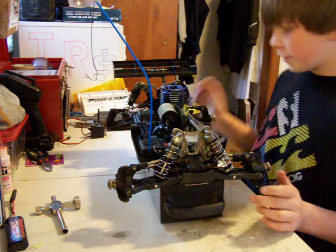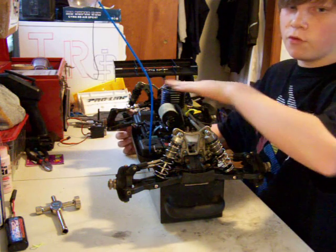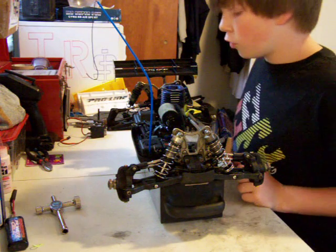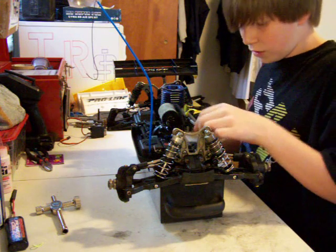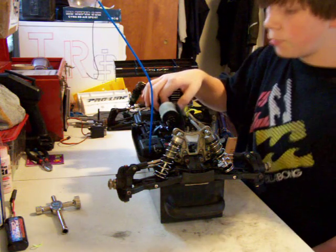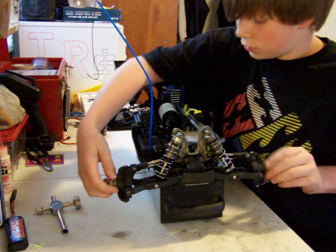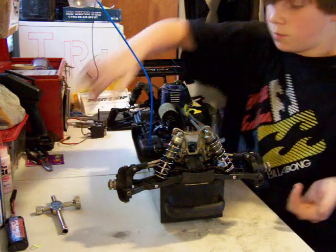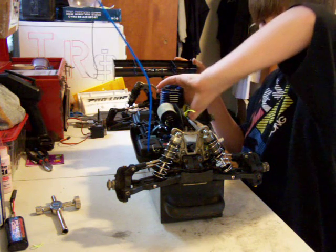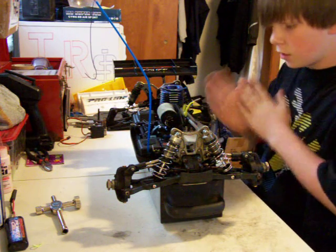If the engine runs good, all I need is a new head — I can probably get one on eBay for maybe 15 to 20 bucks. It's a Picco Evo engine. Everything looks good though — I know the center differential works because when I turn the drive shafts they keep spinning. Just from turning the flywheel, it seems to have pretty good compression, so we'll see how it actually runs.